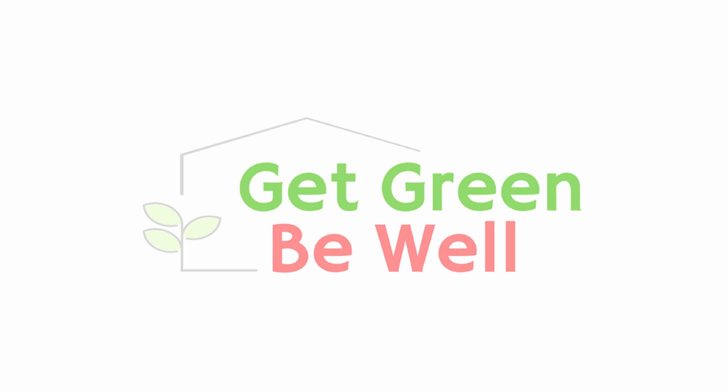If you are experiencing winter weather right now, it is the perfect time to get rid of dust mites and allergens in your home. Hey everybody, I'm Kim with getgreenbewell.com. If you are not familiar with dust mites, they are an extremely common allergen inside the home. Those suckers love to live in bedding and upholstery — anything with a soft fabric surface.